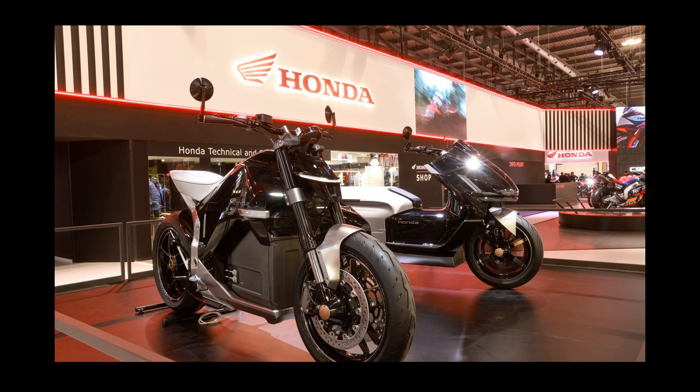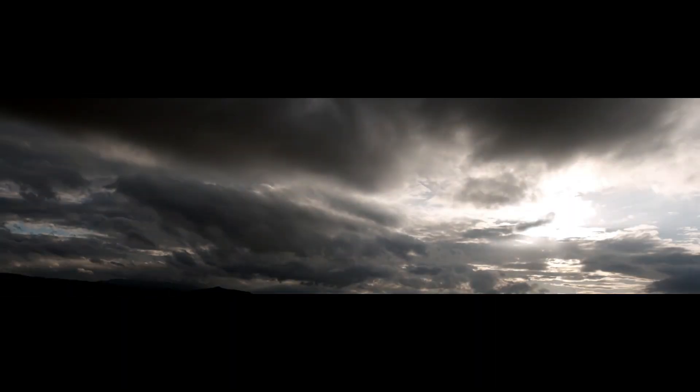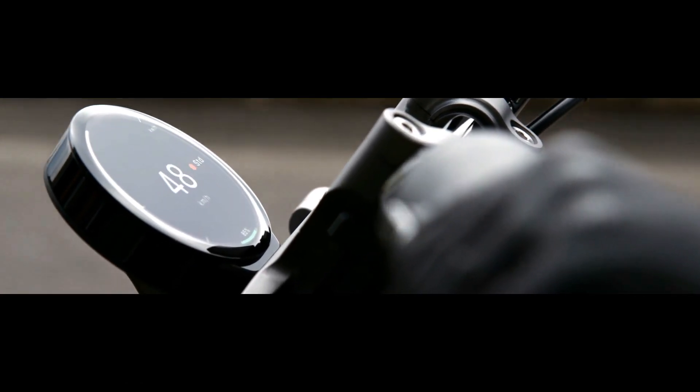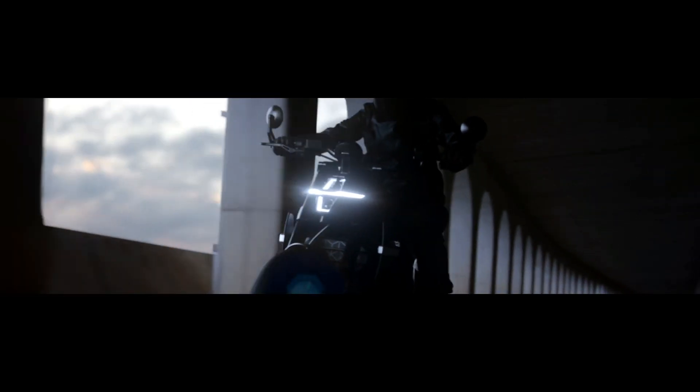The design philosophy of the Honda EV Fun Concept is striking and undeniably futuristic, while still retaining elements that are distinctly Honda. It embodies what Honda calls precision of intrinsic design, where the form is refined by its function, unburdened by the traditional constraints of ICE motorcycles.